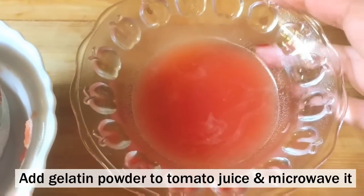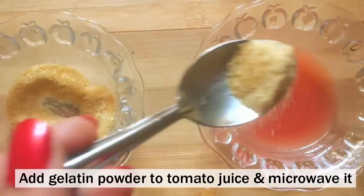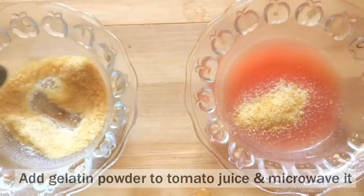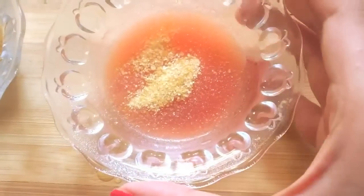Tomato juice is now ready. We will add in 1 or 2 teaspoons of gelatin powder to it, or a little bit more. And then we will microwave it so that the gelatin powder melts in with the tomato juice completely.